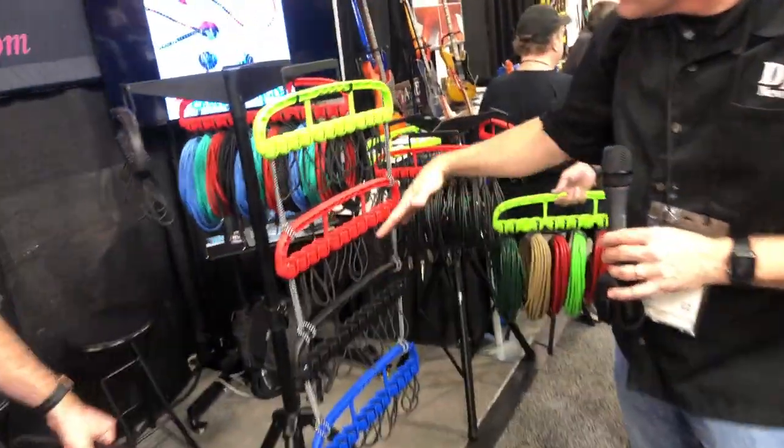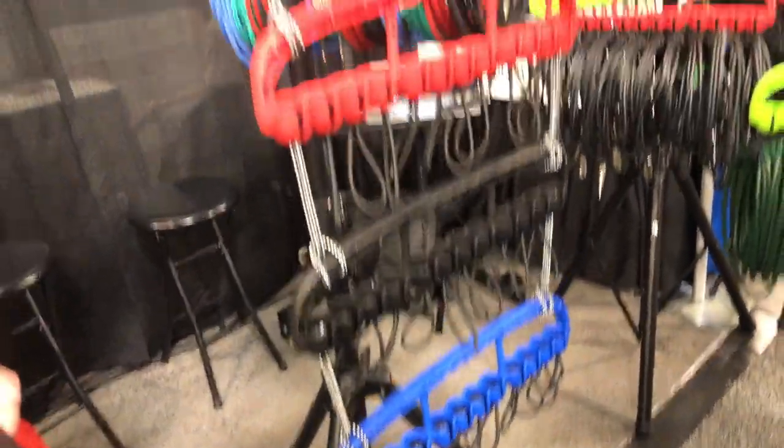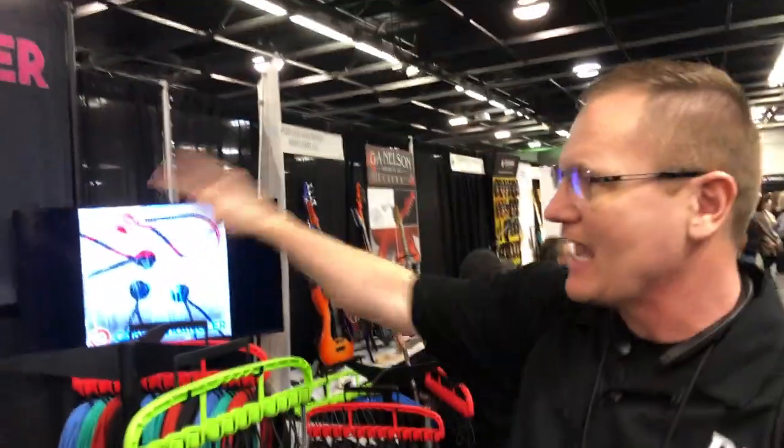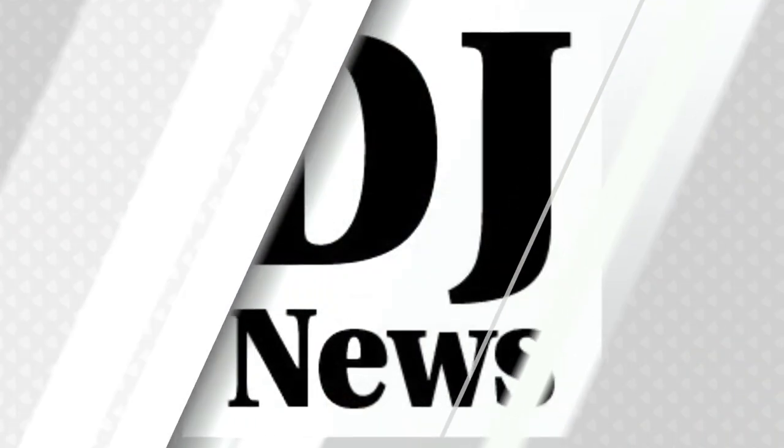If you've got a color preference, you can color-code your 25-foot cables, your 50-foot cables, whatever you want to do — lots of flexibility. Check out cablewrangler.com, the URL is right there and in the description below. We're at NAMM 2019.